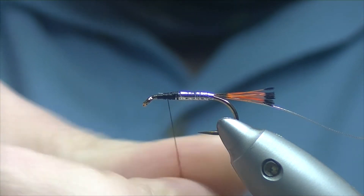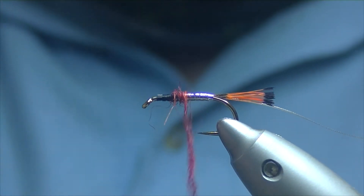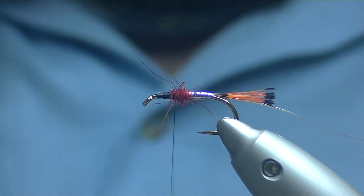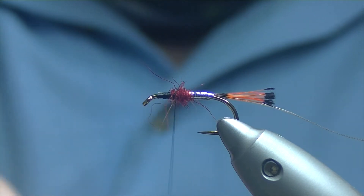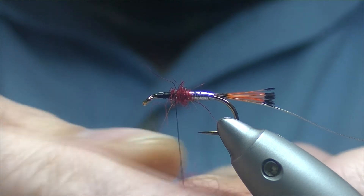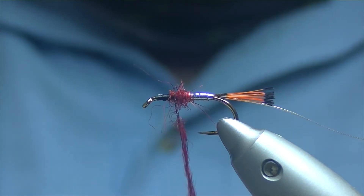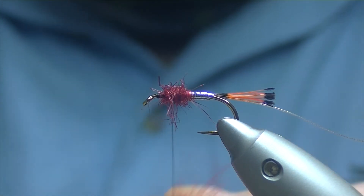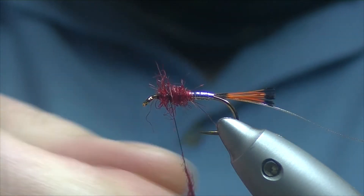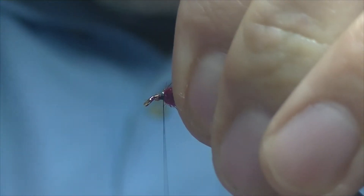We'll just dub on a pinch of that — not too much to start with. If we need a bit more we can add a bit more; it's always easier to add it as you go along. Just back down our body a little bit and we'll go for a bit more, get a bit picked out. Double a little bit more on and wind it on — nice thick rope. Don't worry if it's a bit straggly and sticking out. Just fold back some of those fibres, finishing about 4mm off our eye.